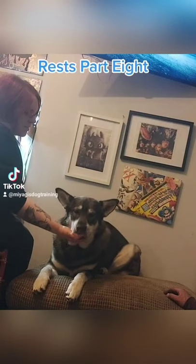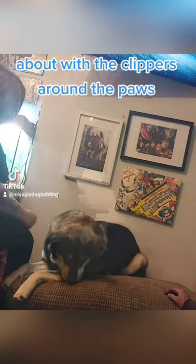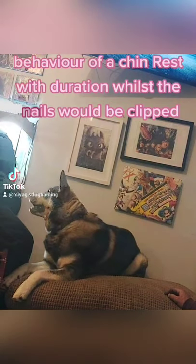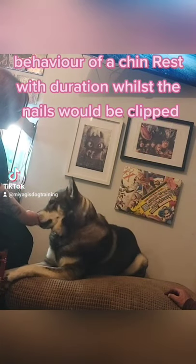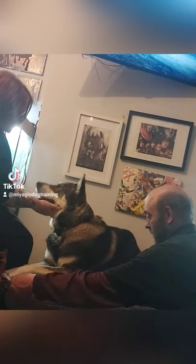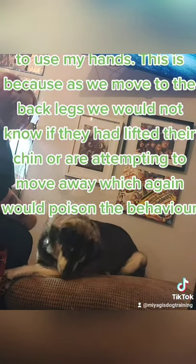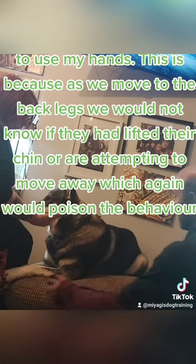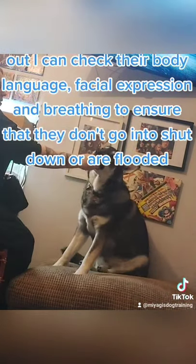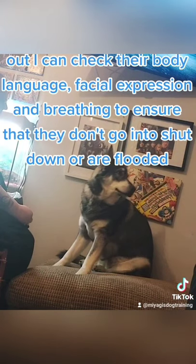Nail Clipping and Chin Rests Part 8. Now we move forward again, adding duration to the chin rest, and Jamie is back working with the clippers around the paws. This is building the final behavior of a chin rest with duration whilst the nails would be clipped. Some people prefer to teach their dog to chin rest onto an object, but personally I prefer to use my hands. This is because as we move to the back legs we would not know if they had lifted their chin or are attempting to move away, which could poison the behavior. Also, by holding my hand out I can check their body language, facial expression, and breathing to ensure that they don't go into shutdown or are flooded.